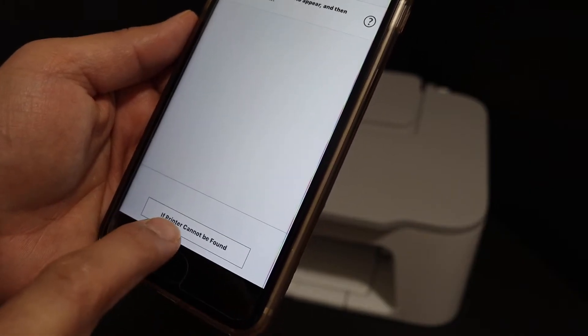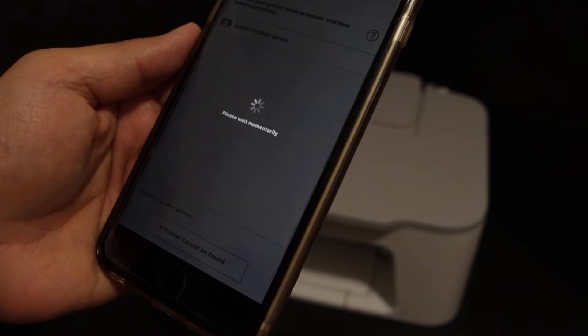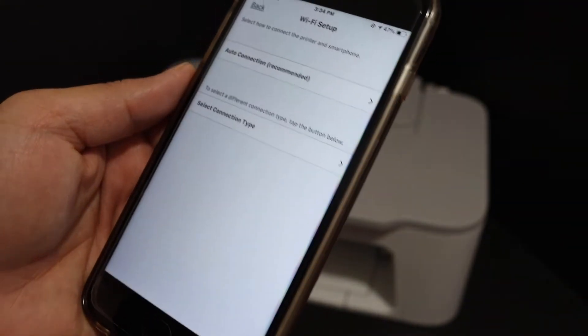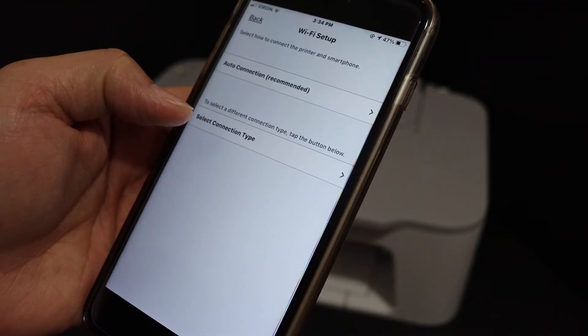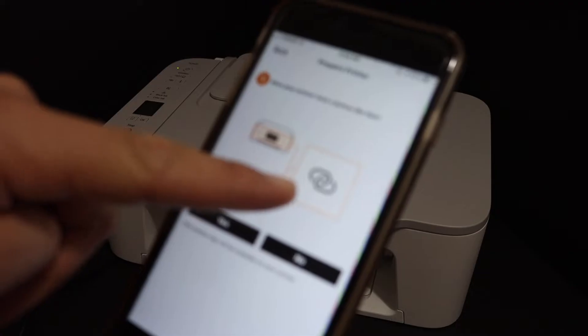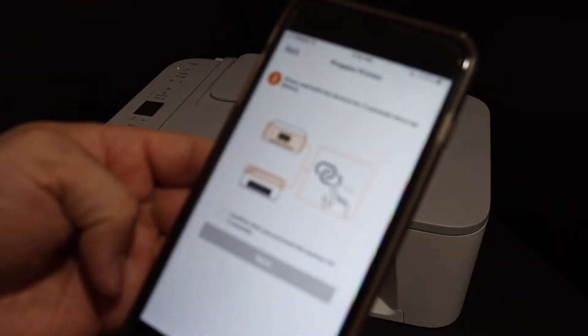We get the option 'if printer cannot be found,' so click on it. It will show you auto connection and select connection type, so select the auto connection method. Our printer has a button like this, so we click yes.